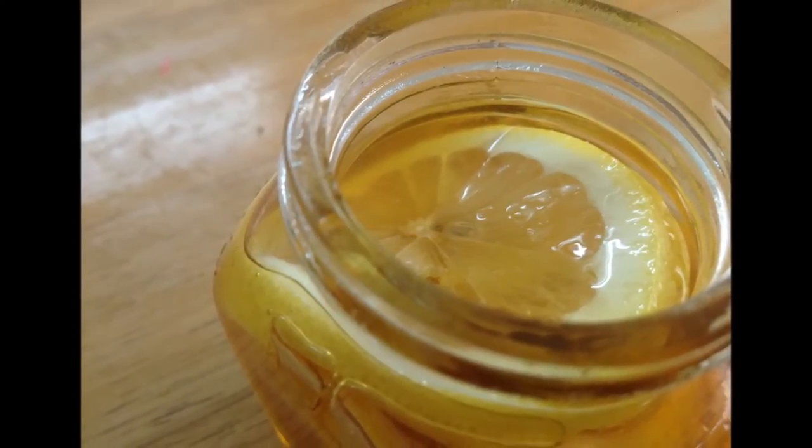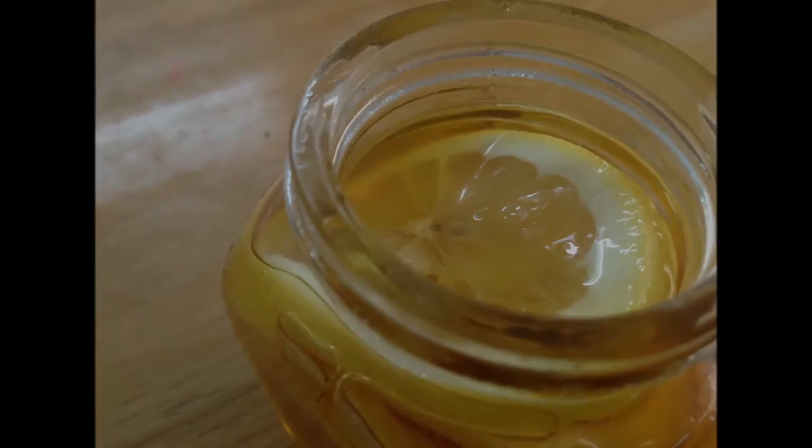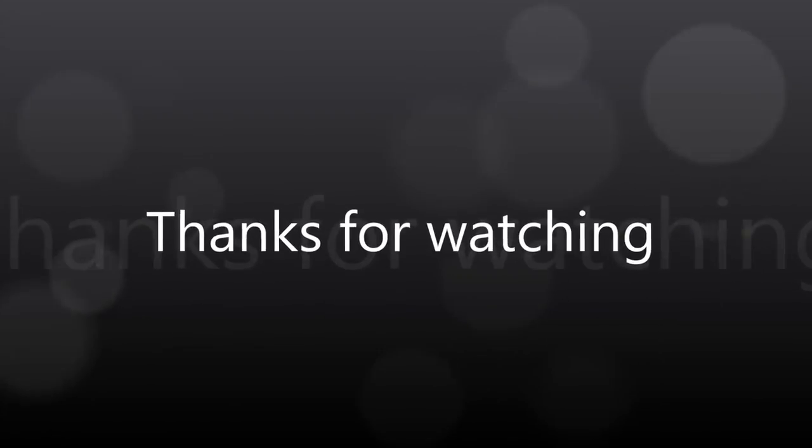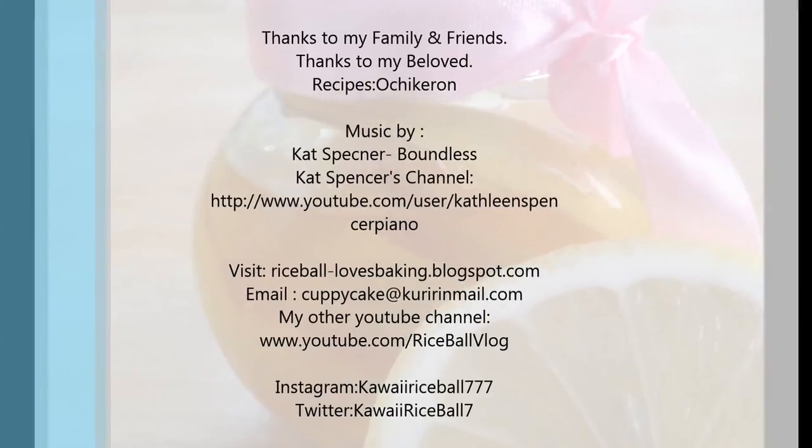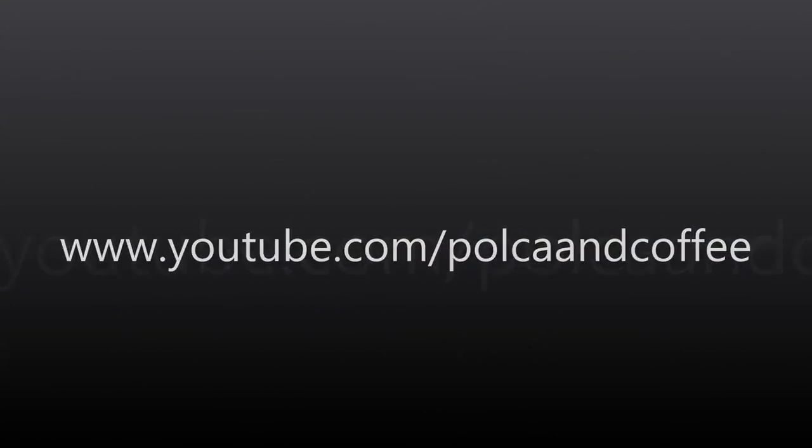And now you are done, your honey lemon slices. Thanks for watching and I hope you like these honey lemon slices. I will thank Kathleen for such an amazing piano music. Thank you.